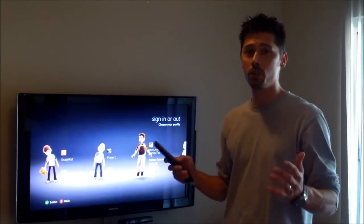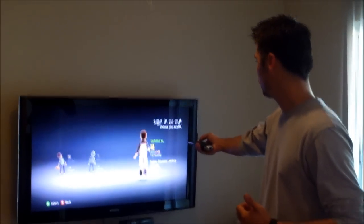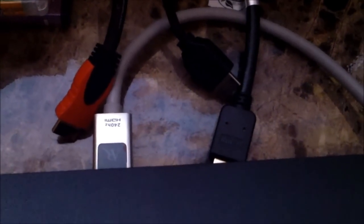Hi, this is Tampa Tech — learn something new from PC, TVs, and gaming too. This is Tampa Tech and I want to show you what is the difference between an expensive HDMI cable compared to a cheap HDMI cable.